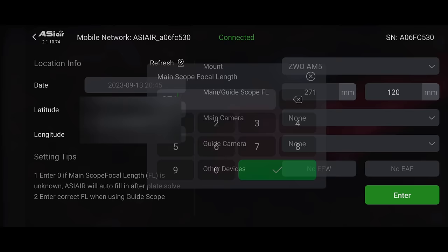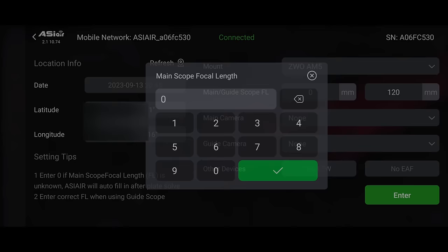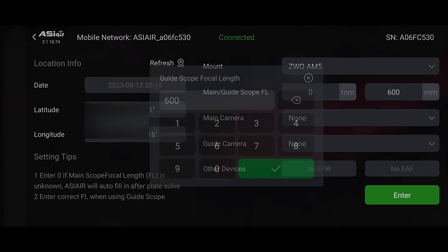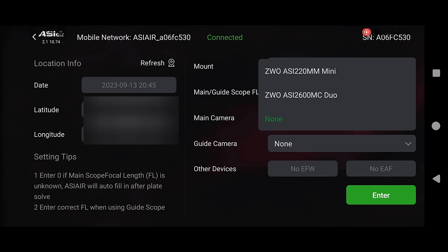Everything is turned on, cables connected, and I'm in the ASIR app using the ZWO AM5 for my mount. The first thing to configure is the main scope focal length — I think it's 600mm, but I can set it to 0 and it'll figure it out. However, the guide scope focal length won't accept 0, so I'll put 600. Then we set our main camera as the 2600 and the guide camera as the 220 mini. It's cool — both cameras run off one USB cable.